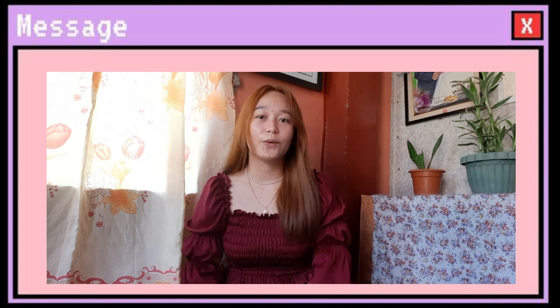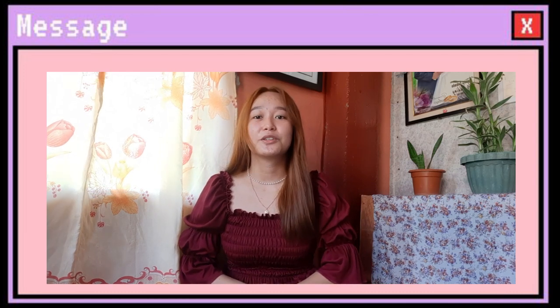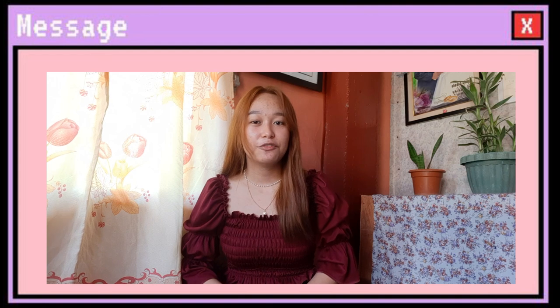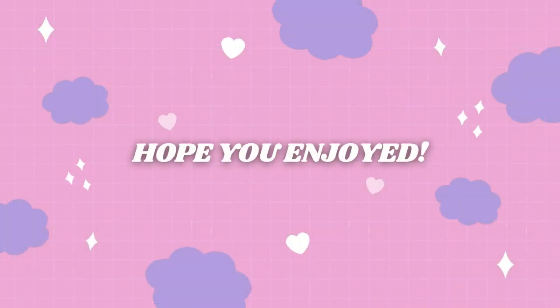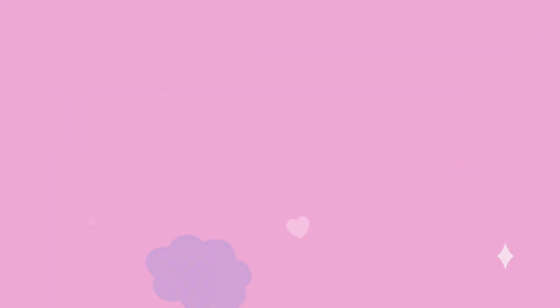This is my first ever vlog, guys, and I hope that you support me all throughout my YouTube journey. Please subscribe, like, and comment in this video. I hope sana nagustuhan nyo yung review ko sa Rosehip Tomato set. And for more reviews and other videos, sana tulungan nyo ako sa aking YouTube channel. Thank you, goodbye, keep watching!